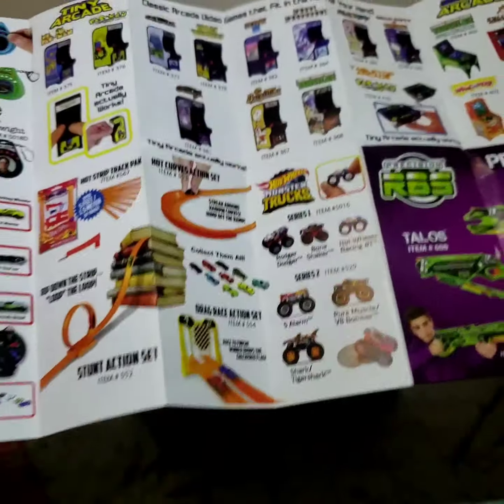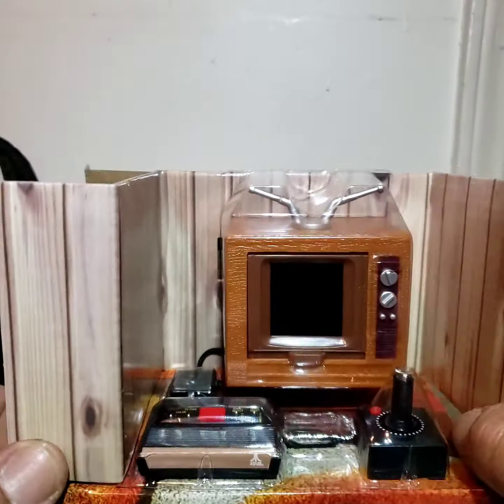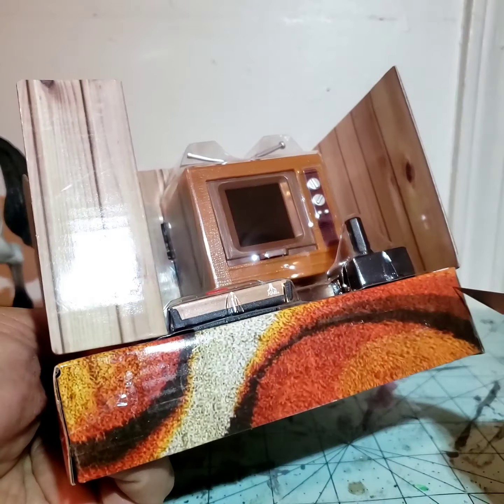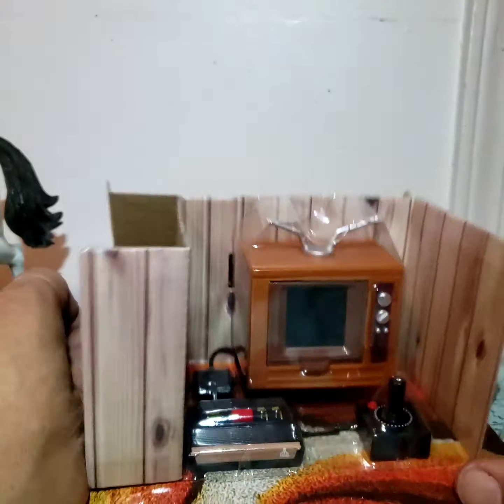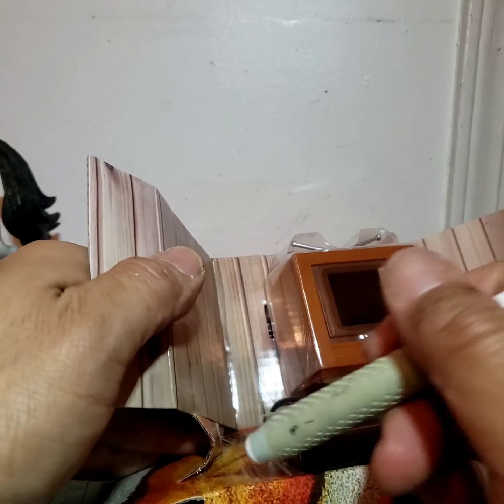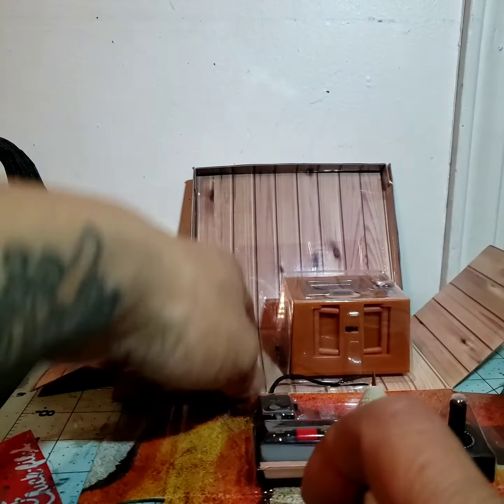It's funny because there's stuff like rubber band guns and little super soakers for the McFarlane characters that don't have guns anymore. It is funny. Oh, it's so cute — look at it, it's got like the shag carpeting. That's pretty cool. Let's open it up.